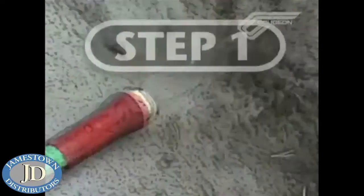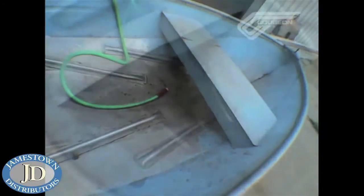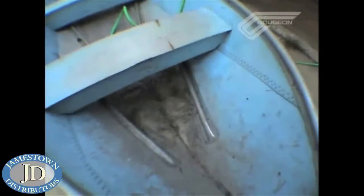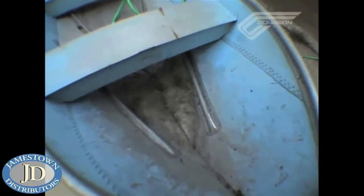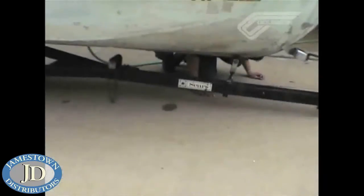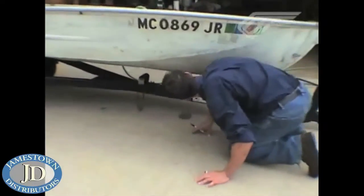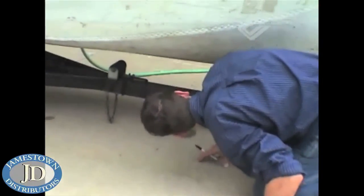The first step in repairing the aluminum boat is to find the leaks. Fill the boat on the inside with water up to the water line. It's best to leave the boat tilted either fore or aft so that you're not filling up the entire boat — you could actually cause more damage this way. Step two involves getting under the boat and looking for leaks at both seams and rivets. When you find them, circle them with a magic marker so you can clearly see the culprits.